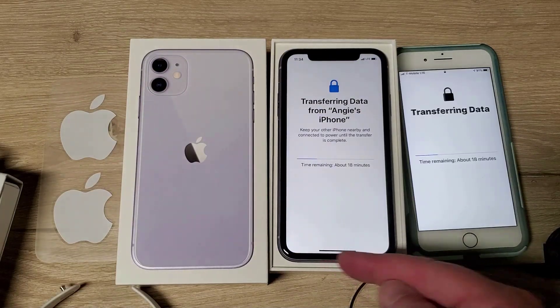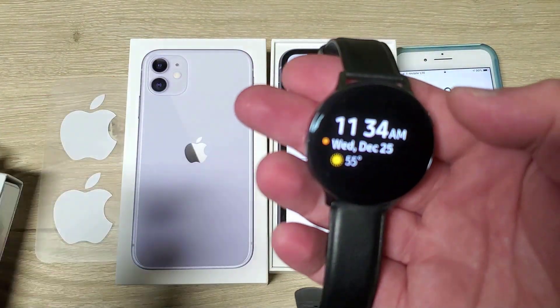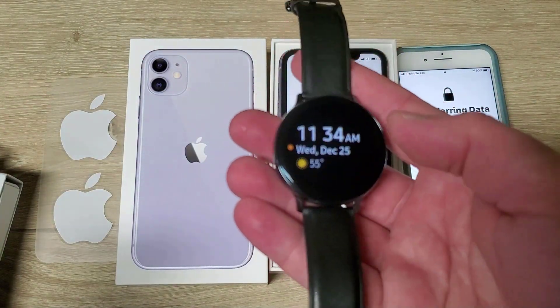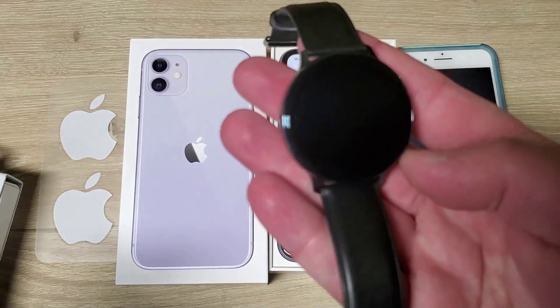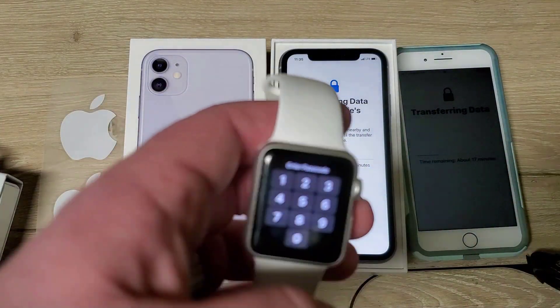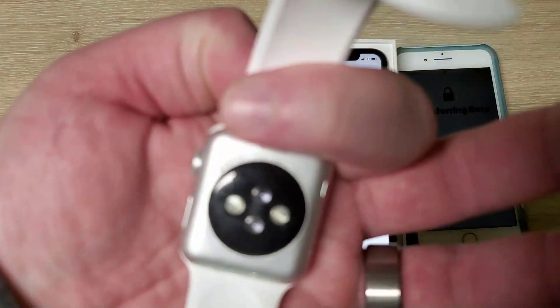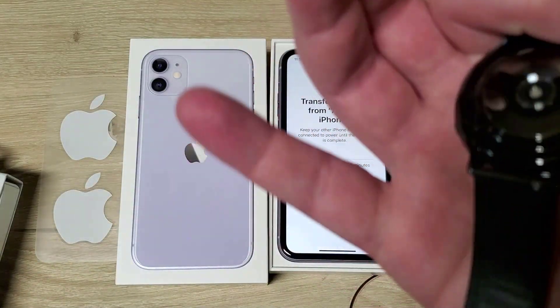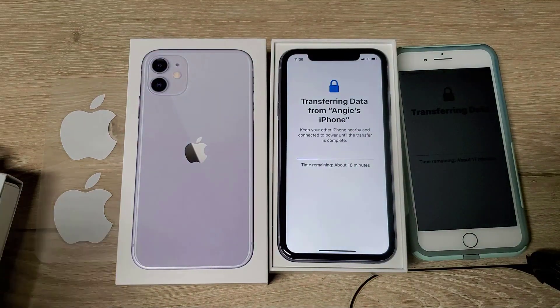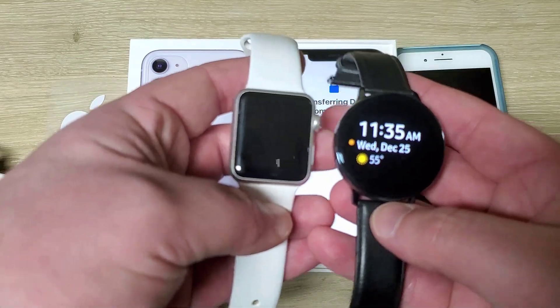So I guess this white bar is sort of like a home button. Also while we're waiting, here is the Samsung Galaxy Watch Active 2, and this I think is the original Apple Watch — not positive. This is 38mm, I think this is 44mm maybe. You can see the size difference.